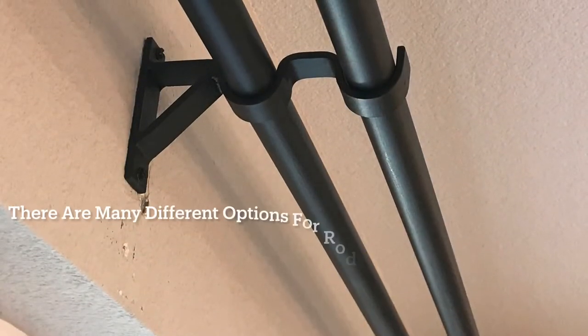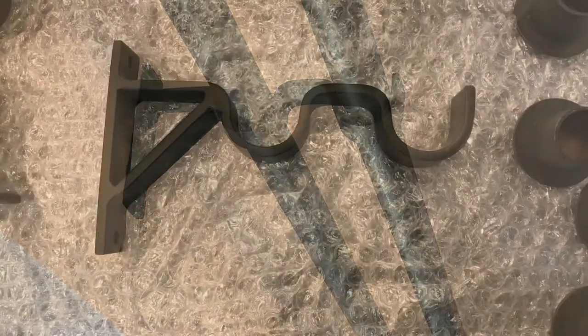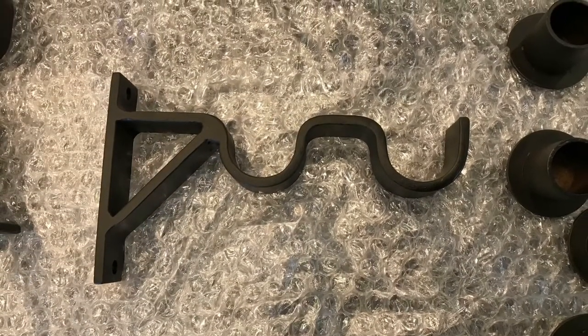Also clean for the look is a double drapery rod. Here is what it looks like without the drapery section on it — I want you to notice the bracket. Notice how it has that angled piece; it prevents it from sagging.